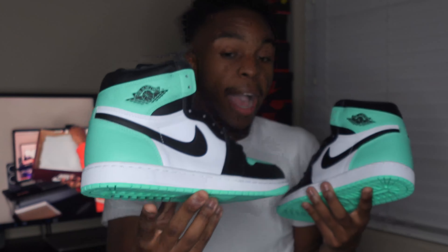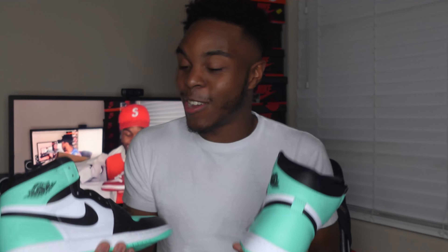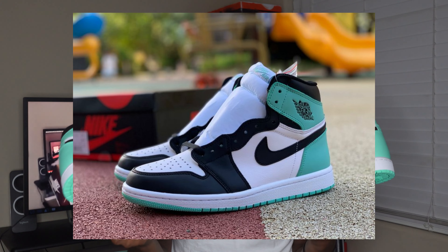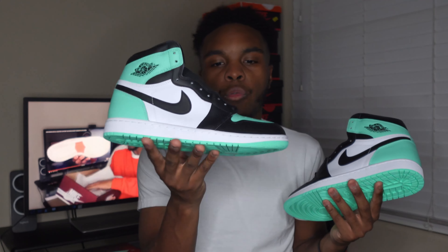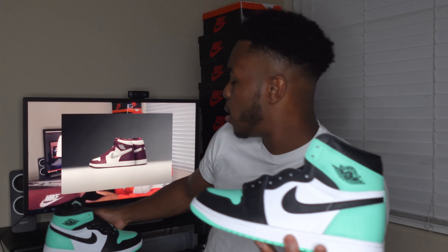Here we go — the Air Jordan 1 in the Green Glow colorway. I have to admit these look really good, and looking at the camera they look good on camera too. If you don't remember, there was a release of the igloo, and as you can see it's a little different, but these pretty much play around with that igloo color in a really interesting way. Let's take a look at the left one and let the right hang back.